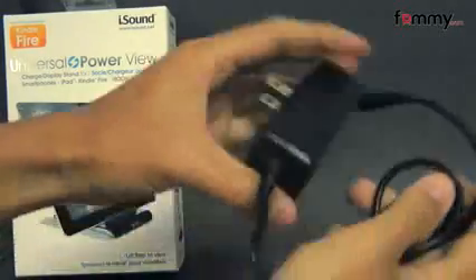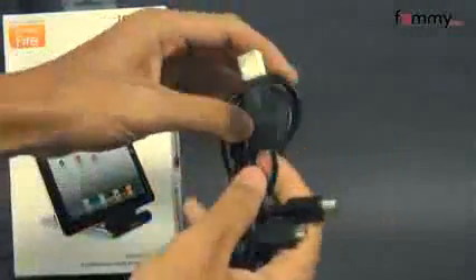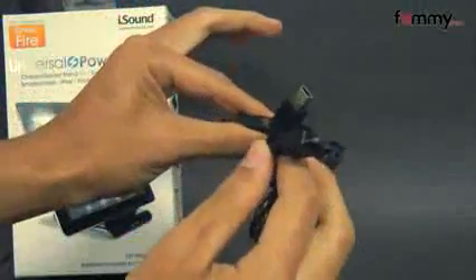What it comes with is an AC adapter, which you would plug into the back. It also comes with a USB to mini and micro USB cord.